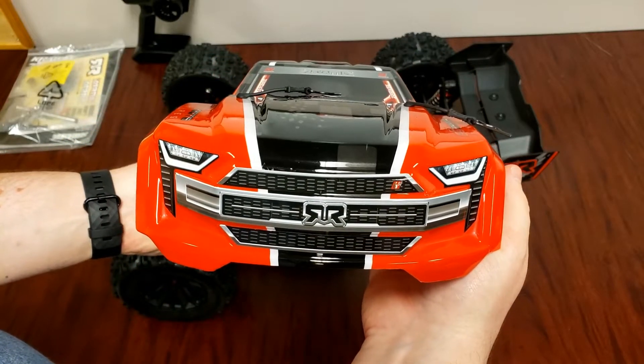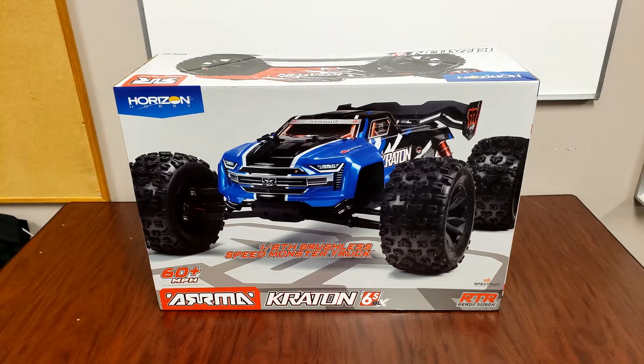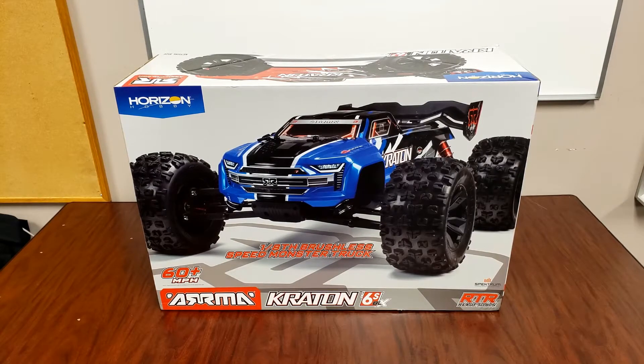Look at that front end, it looks sharp. Hey guys, it's Bart from Bart's Workshop, and today we're doing an unboxing video of the Arrma Kraton 6S BLX.